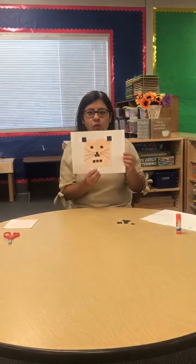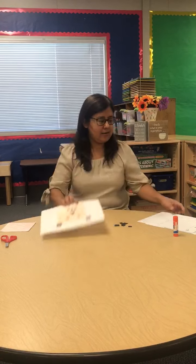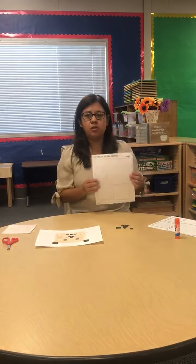Hi friends, are you ready to make a square cut? Okay, let me show you how.